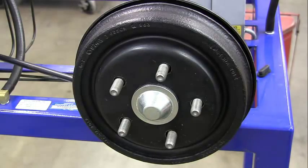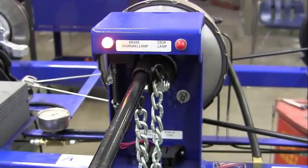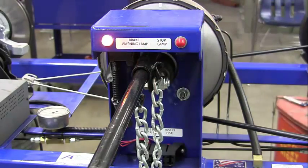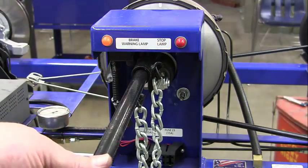The next part of this lab is checking the brake lights on the trainer. We have what's called a brake warning lamp — you want to check that it's working properly. This comes on when our emergency brake is on, so on the dashboard it would say 'emergency brake' or 'parking brake.'